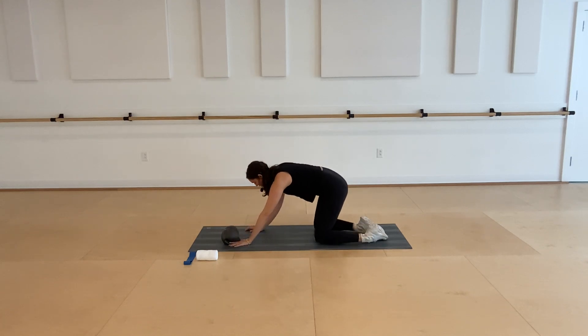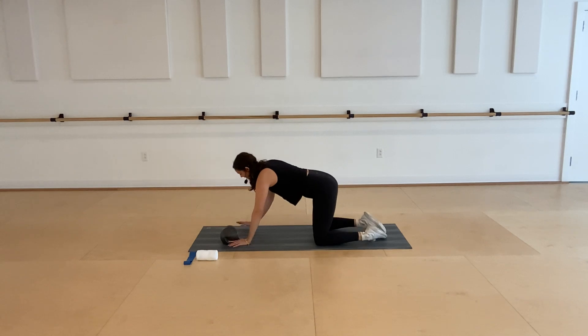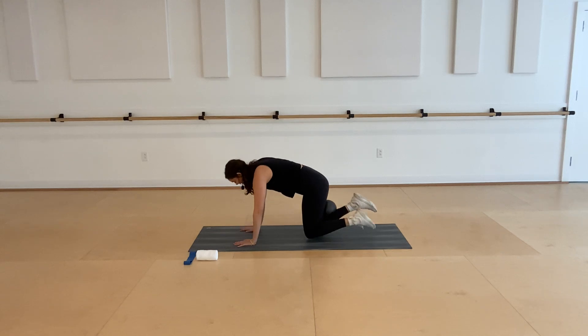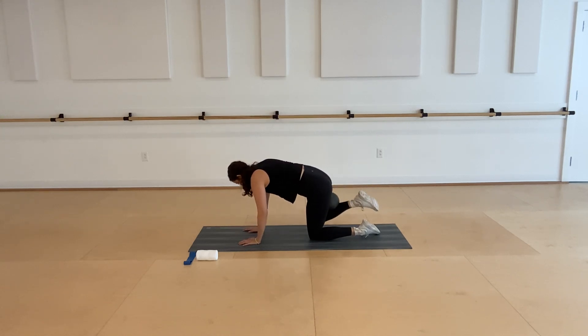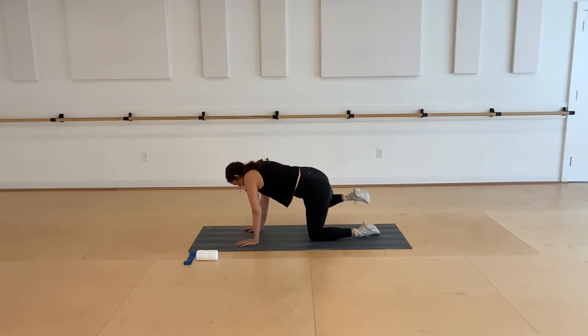You can take the ball out. Feel free to stretch in a little child's pose if you need — sitting your hips back and dropping the chest down. Whenever you're ready to switch, take that ball underneath that right knee. Level out the hips and shoulders and then start that fire hydrant on this side. Lifting that right knee wide and then lower down. You can always adjust where that ball is if it feels unstable. Three more fire hydrants and then we'll start those circles again.